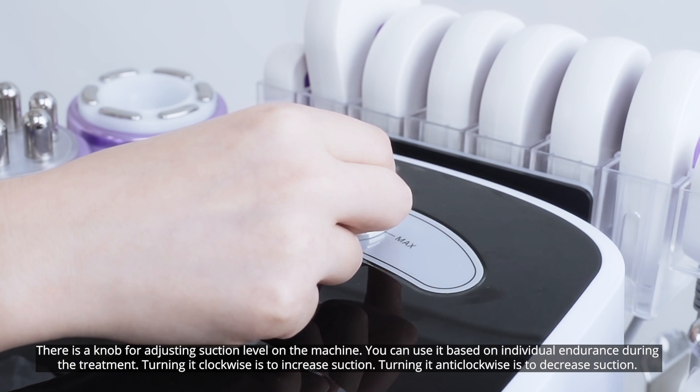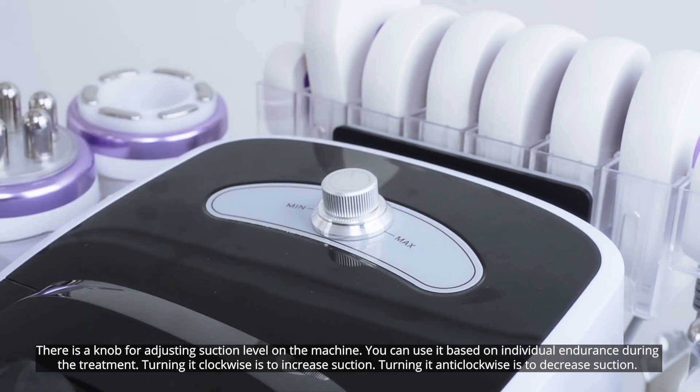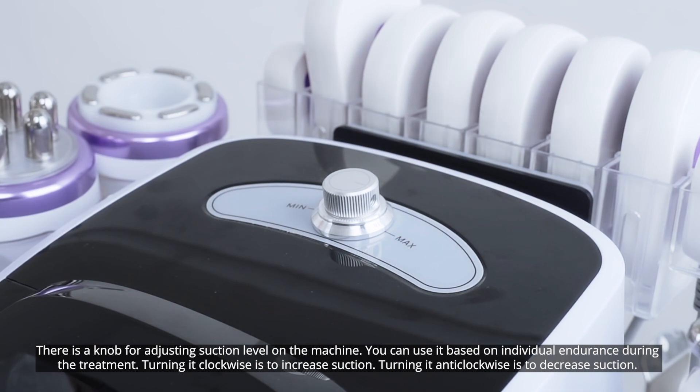There is a knob for adjusting suction level on the machine. You can use it based on individual endurance during the treatment. Turning it clockwise increases suction; turning it anti-clockwise decreases suction.